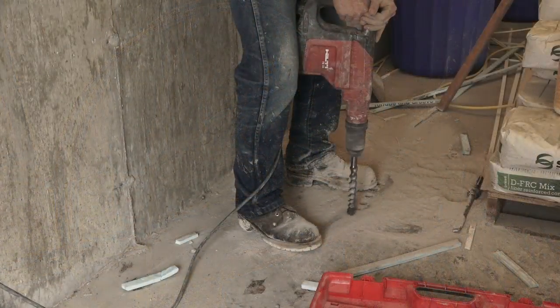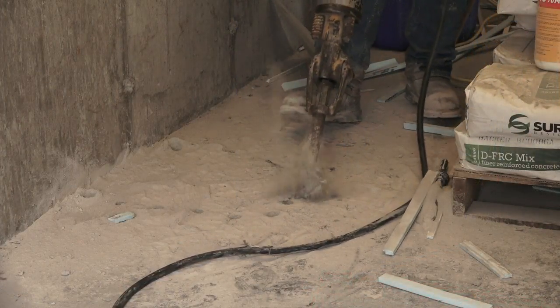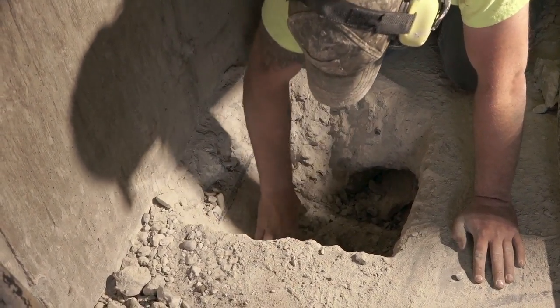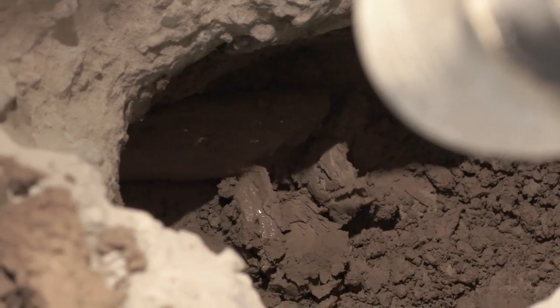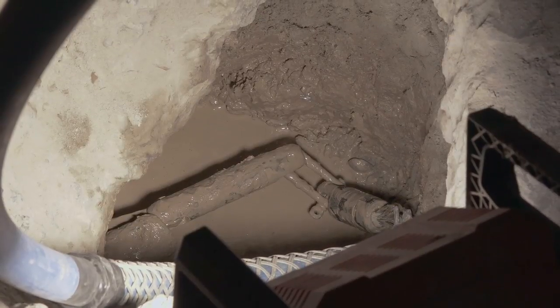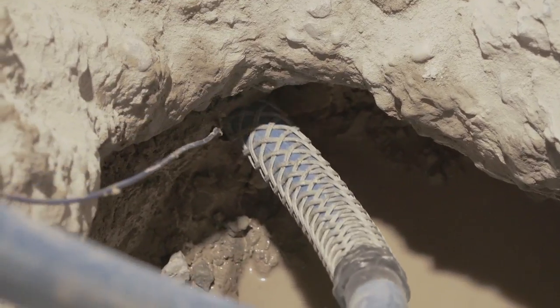Once the drill head arrives at its pinpointed destination, a small section of the concrete floor is removed. Once again, a secondary product pipe is connected to the drill stem and pulled back through the bore path. Notice the tracer wire that is also installed during this procedure.